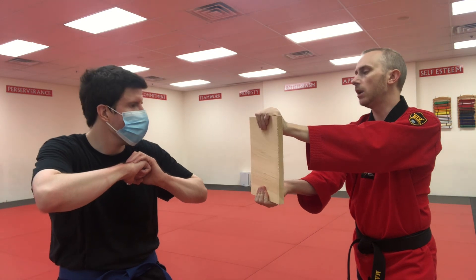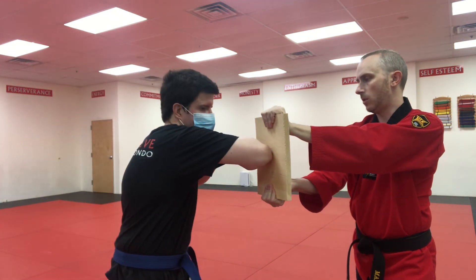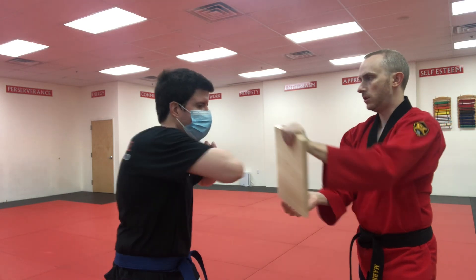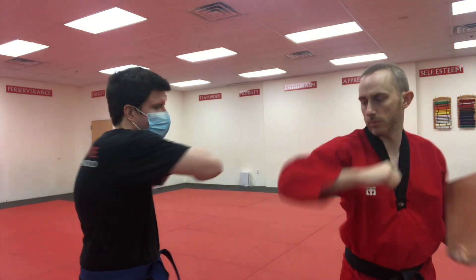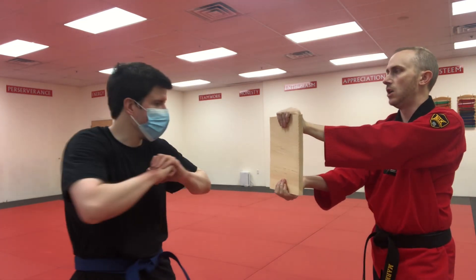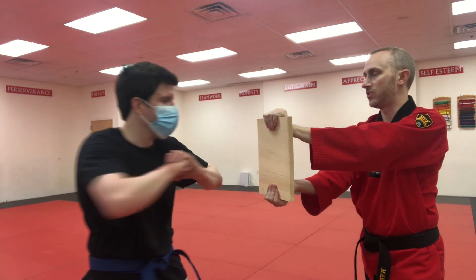Bring your elbow to the board and then try to push through the board — not just pushing forward, but pushing and turning. Yes, like that. You have to have that follow through in the same motion.